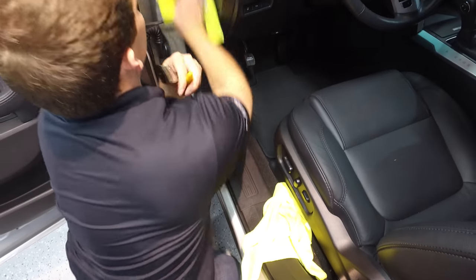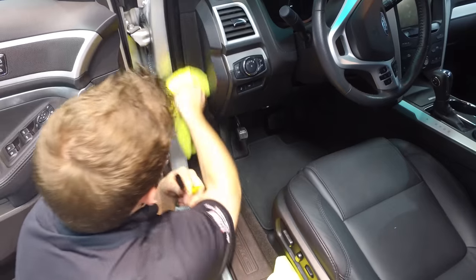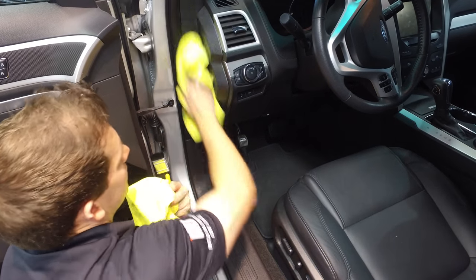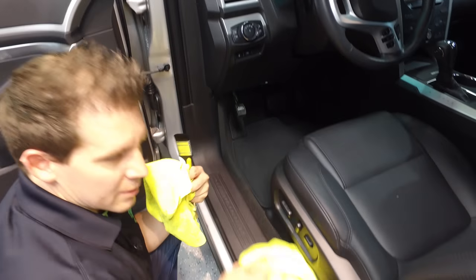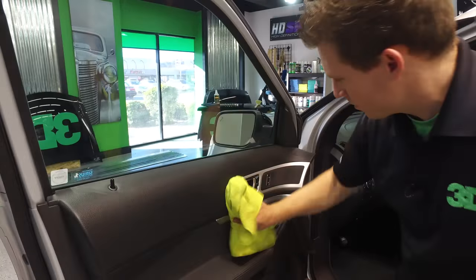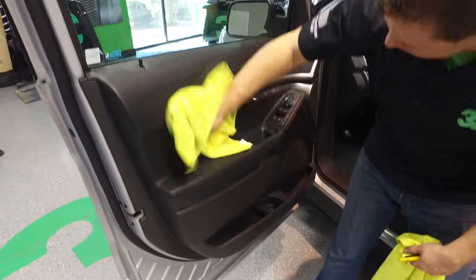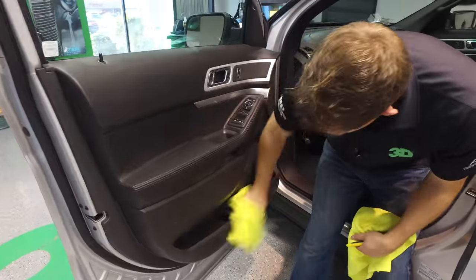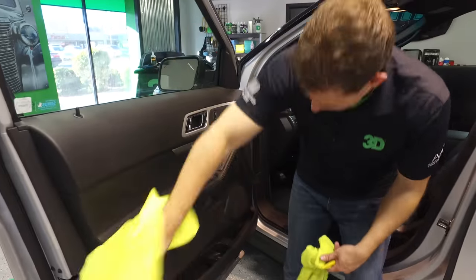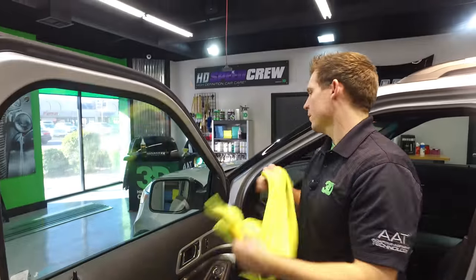Make sure you take your damp rag and wipe the rest of the remaining area so that you have an even consistency of cleanliness on your door panels and plastics. It's ideal for all the doors as well — get your cleaning towel nice and damp, wipe it down, and then dry it off.